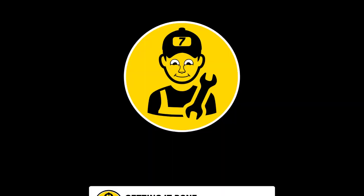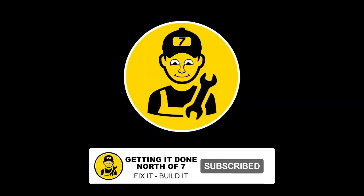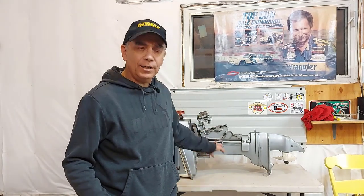Welcome to Getting It Done North of Seven. Today I'm going to show you how to build an outdoor motor stand. I grabbed a bunch of scrap 2x4s — it took me about 20 minutes to walk around the property looking for scrap 2x4s in the right lengths. At first I was going to put caster wheels on it, but here in Canada two-inch caster wheels are about eight dollars a piece, so four of them would be $32. I decided to just build the stand without wheels — I can pull it around the garage wherever I need it.